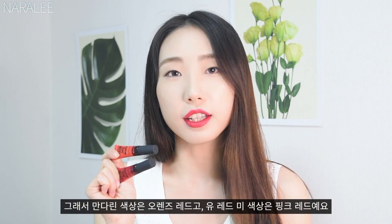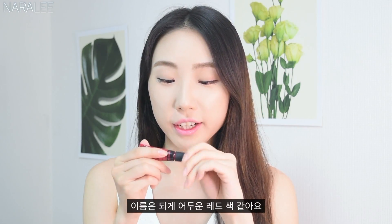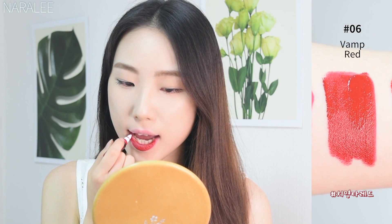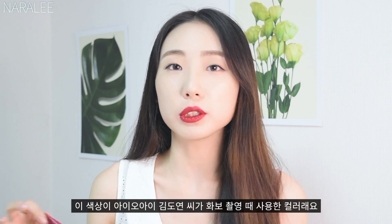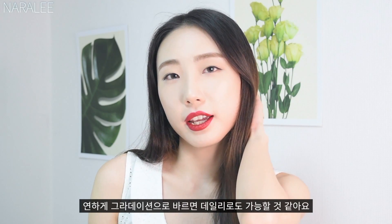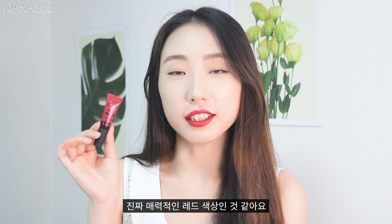So the Mandarin color is orange-red and the Yuu Red Me color is pink-red. The third color is number 6, Vamp Red — it sounds like a really dark red. I heard this is the color the model Kim Doyoung was wearing in the photoshoot. It's a really strong dark red, but I think if you apply a gradation lip, it's okay to wear it every day. It's a really attractive red.